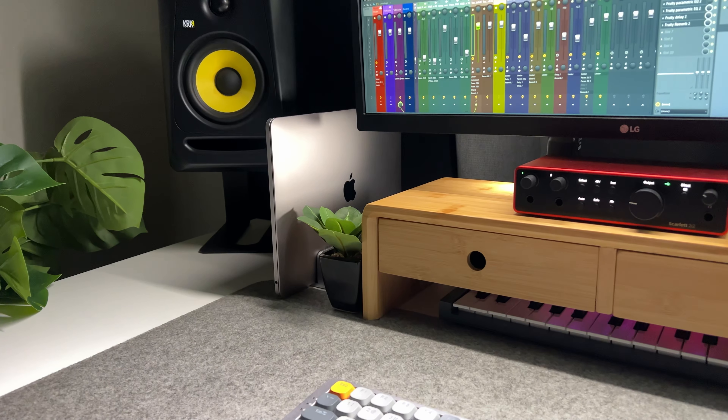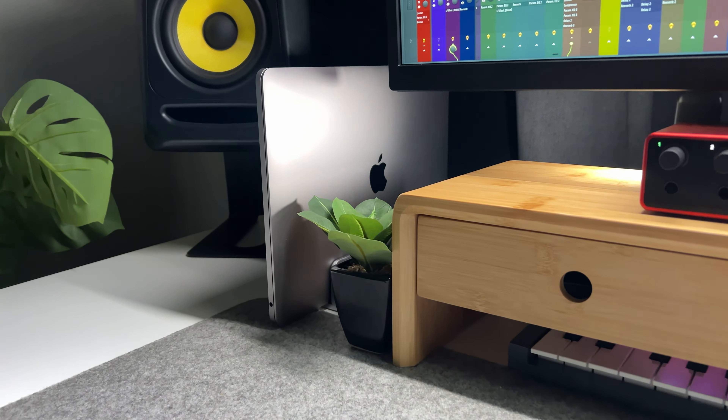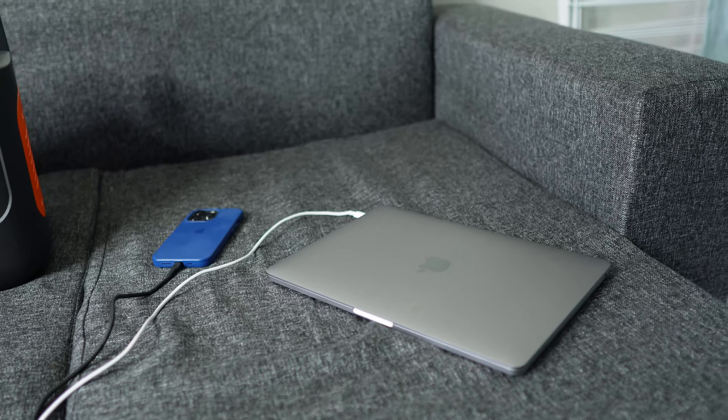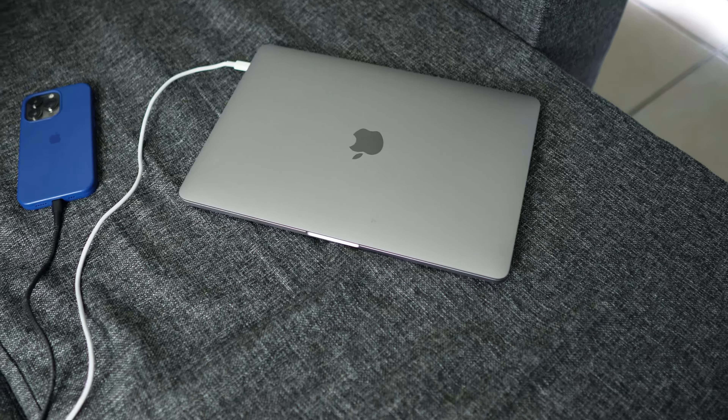I have a 13-inch M1 MacBook Pro which I use for all kinds of things including music production and editing this very video. It's a very powerful machine and when charging it uses 61 watts, which is less than the 100 watts delivered by the USB-C ports on the Jackery. So I can use one of these ports to charge the laptop with no problem and it takes about two hours to fill up, but I reckon it would be faster if the laptop could actually handle 100 watts.